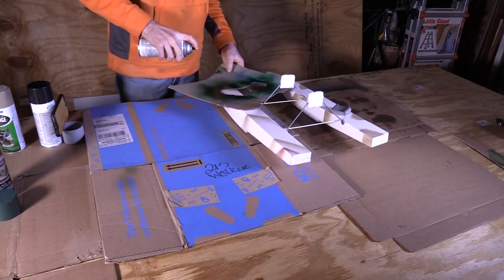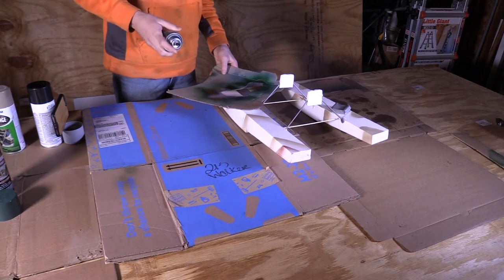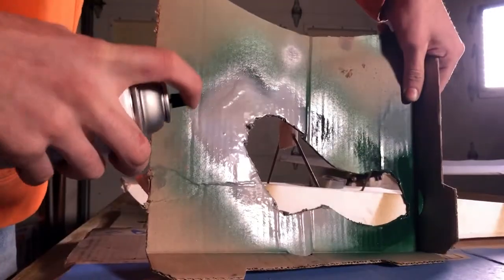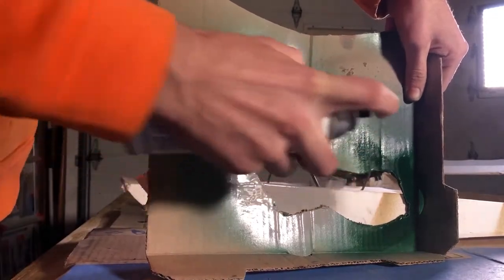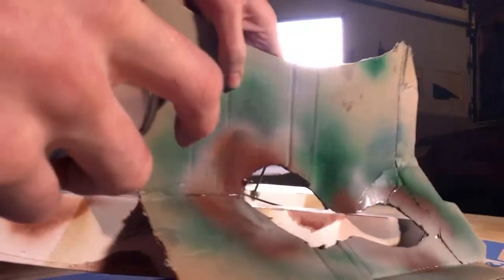The first thing you're going to want to do is prep your station. I have some cardboard laid out here so I don't get paint all over everything. And then I have a piece of cardboard with a shape cut out in it, so that's going to give me an edge and I can paint against it. It's going to make it look nice.